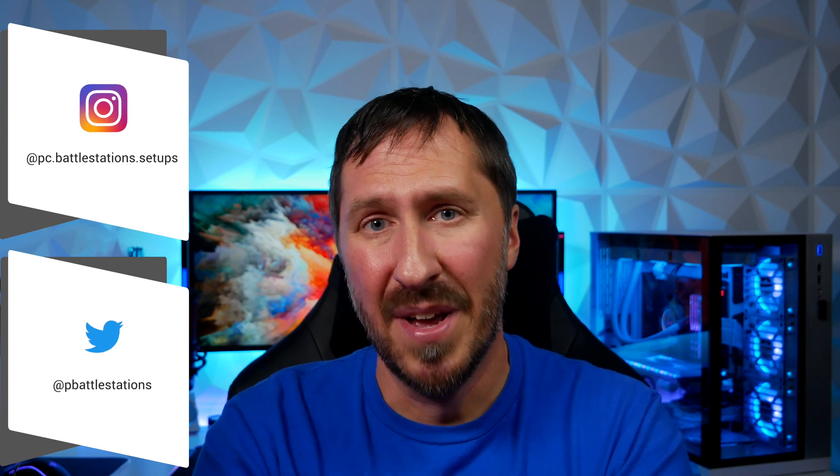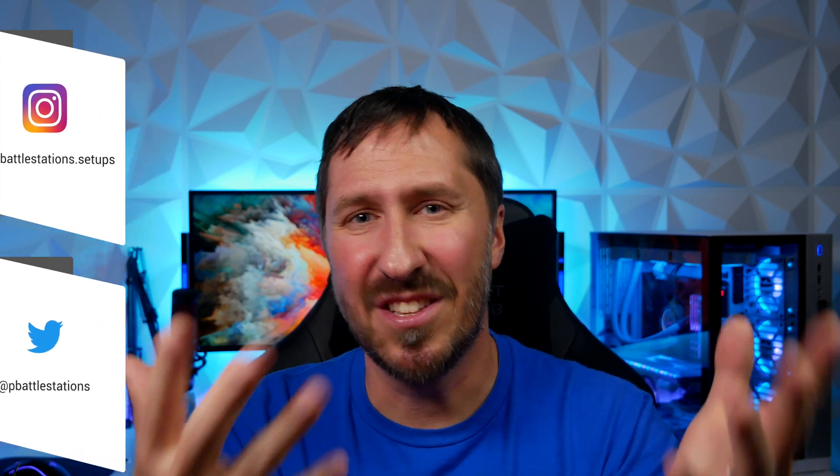I'm excited to see what you guys come up with. Hit me up on Twitter, Instagram — shoot me a picture of your PC, the GPU backplate, actually your whole setup. Excited to see what you guys have. I'm Ryan with PC Battle Stations, and we'll see you guys in the next one.